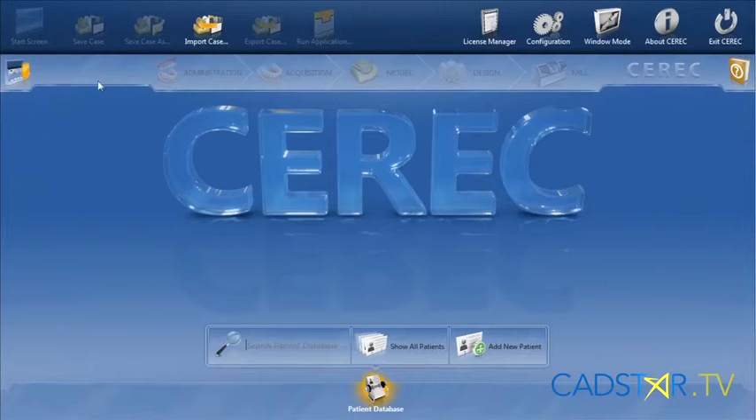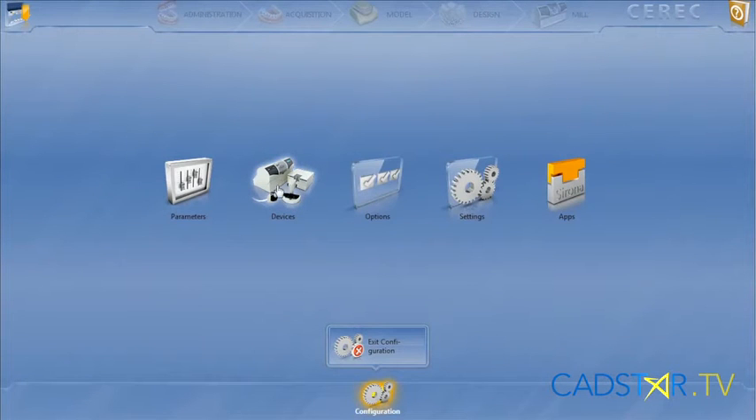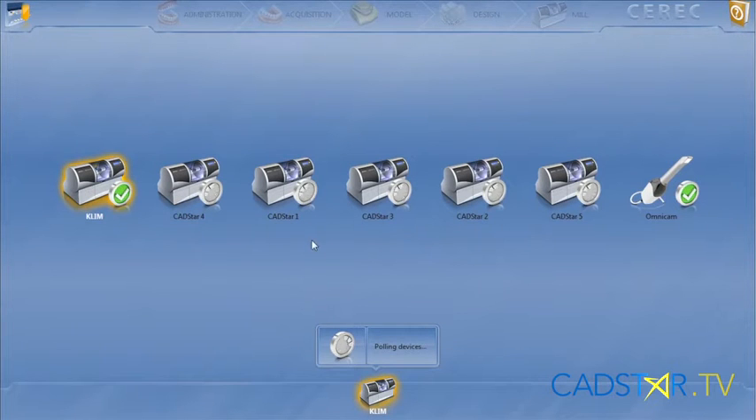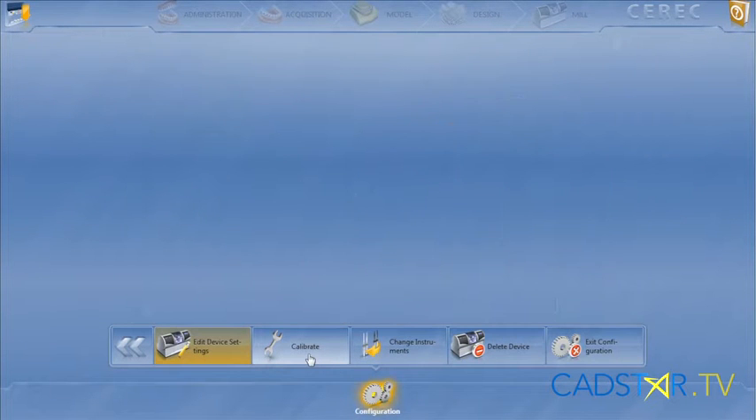For calibrating your milling unit, you'll bring down the step menu, go to Configuration, select Devices, select the milling unit you need to calibrate, then hit Calibrate on the bottom.